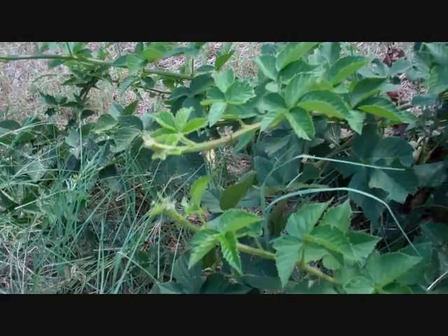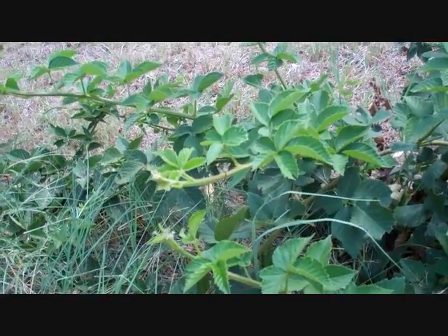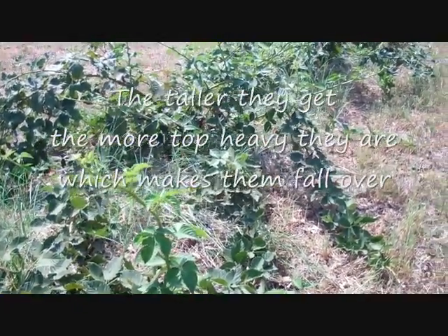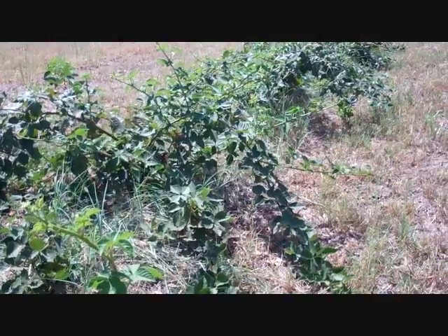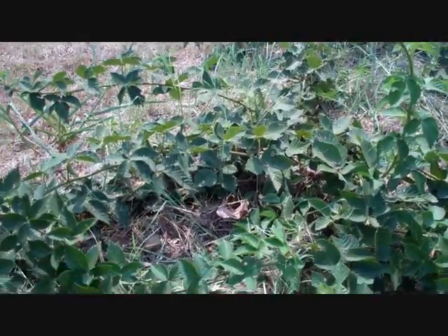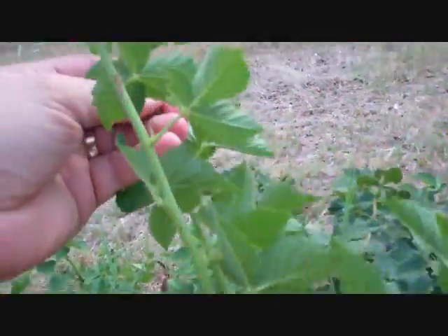Pruning your blackberries at about three feet — some people say four feet — is important because the taller they get the more likely they are to fall over. These have fallen over a lot, but there's a reason: they're young. It takes about three years for an erect blackberry plant to really start standing up on its own. There are trailing, erect, and semi-erect varieties. You can trellis them if you want to, but you do want to tip them at about three feet to encourage lateral growth and help them stand up straighter.